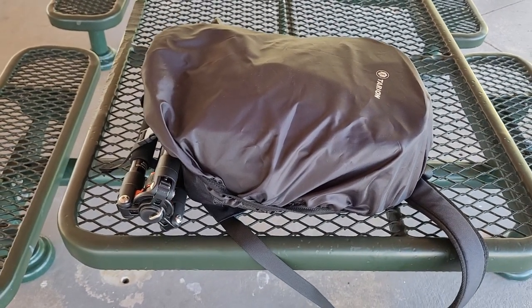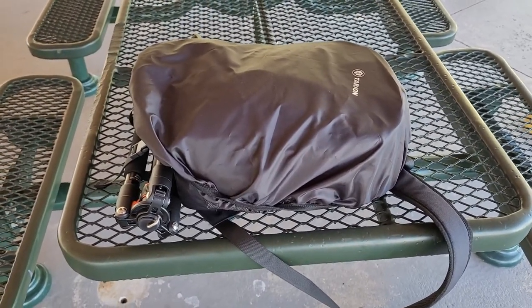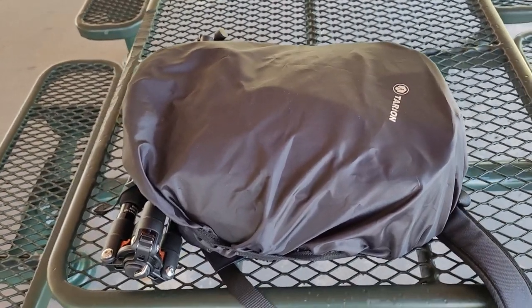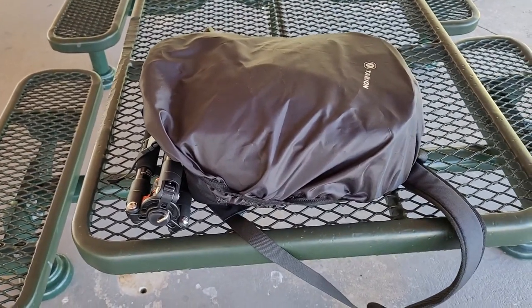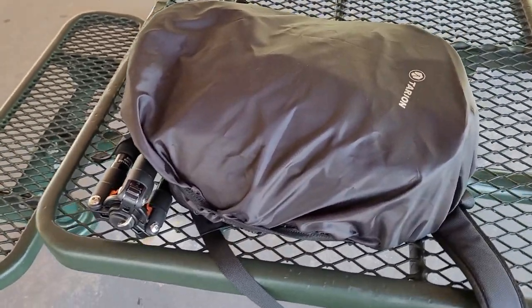I wanted to talk about transporting your camera equipment. Obviously your camera equipment is very delicate, and if you're going to be hiking or riding a bike on a mountain trail or doing any outdoor activity and you want to take your camera with you, you have to make sure it's properly protected.